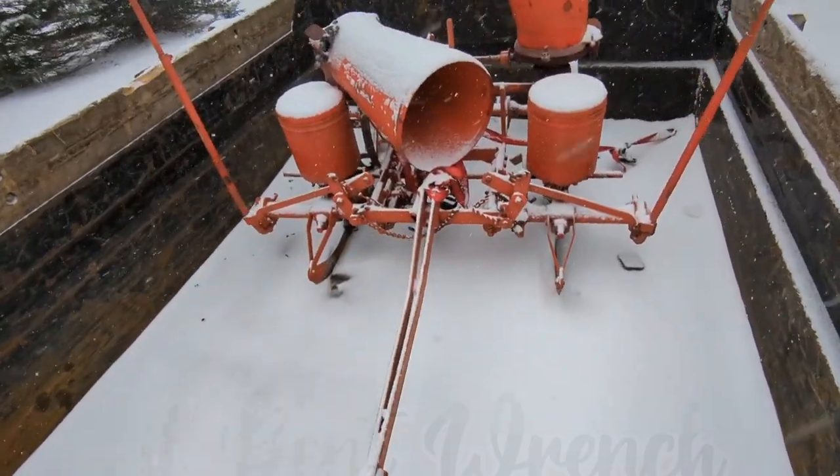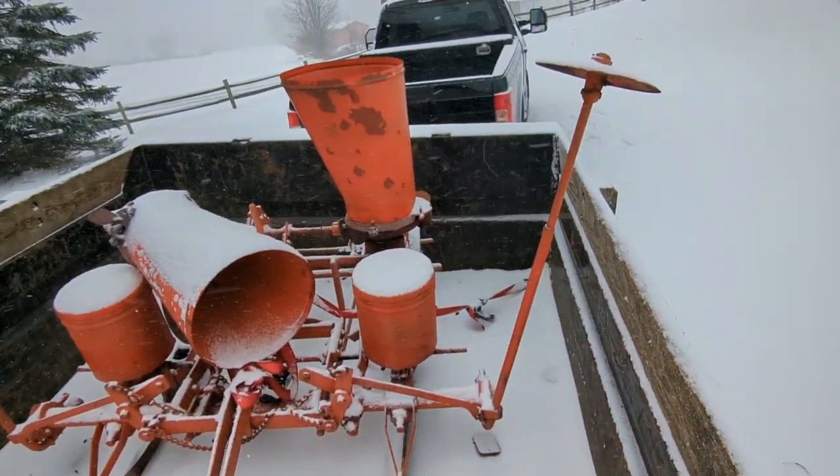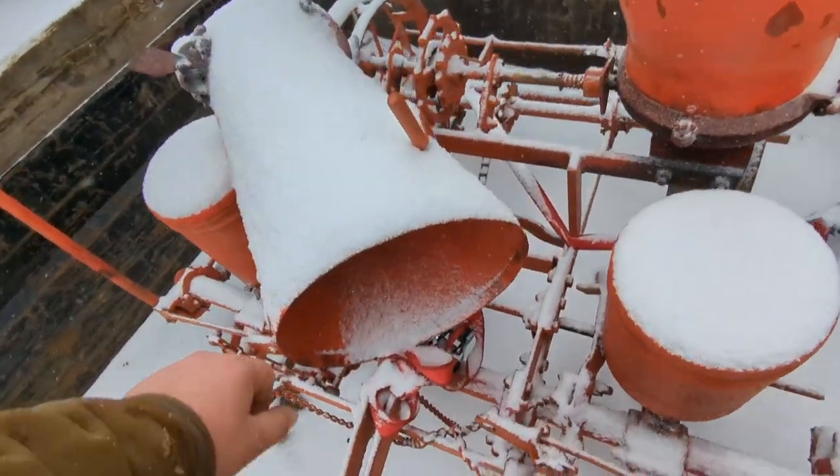Good morning everyone. We went and bought something — wonder what it could be. That's right, it's an actual snap coupler corn planter.